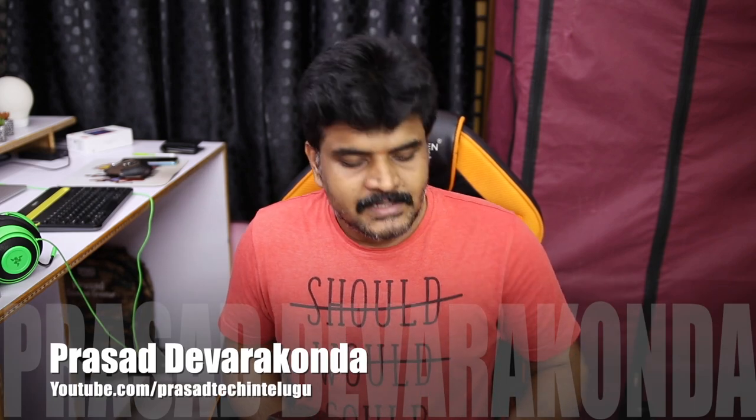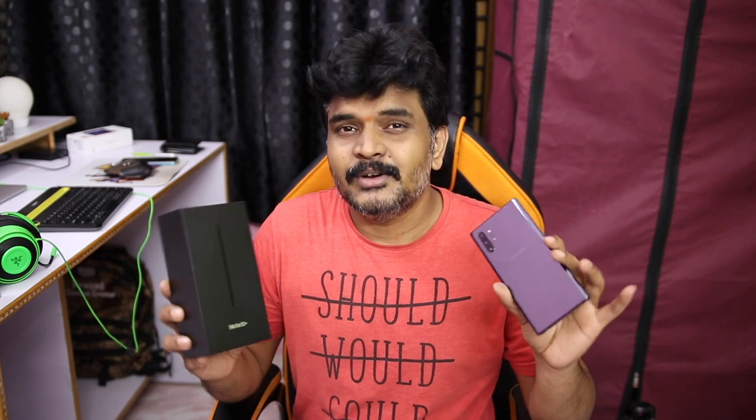Hello and welcome to our channel. Today I am going to do the unboxing of the Samsung Galaxy Note 10 and Note 10 Plus — two phones.